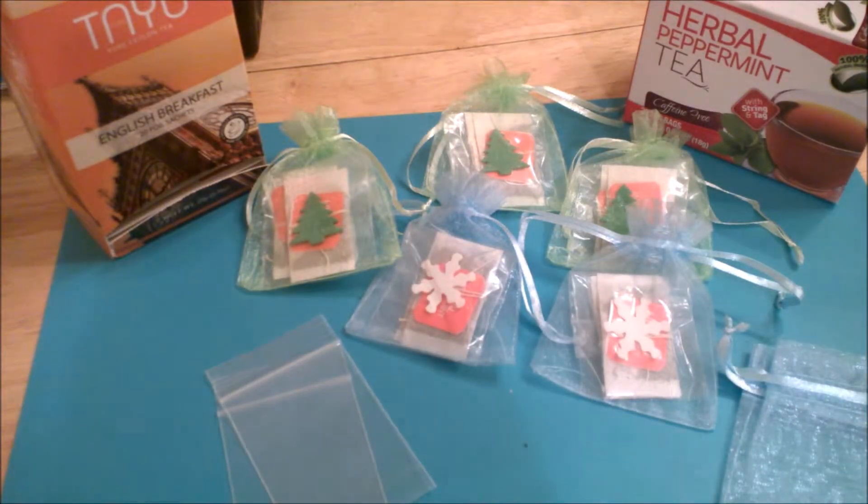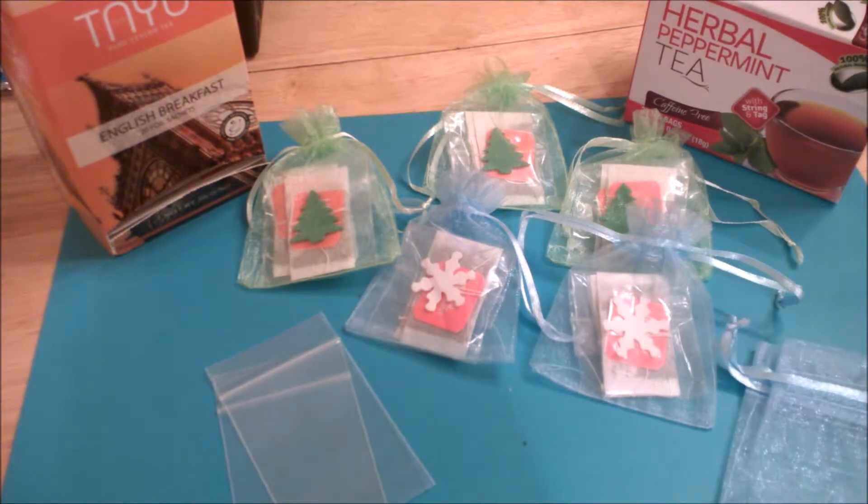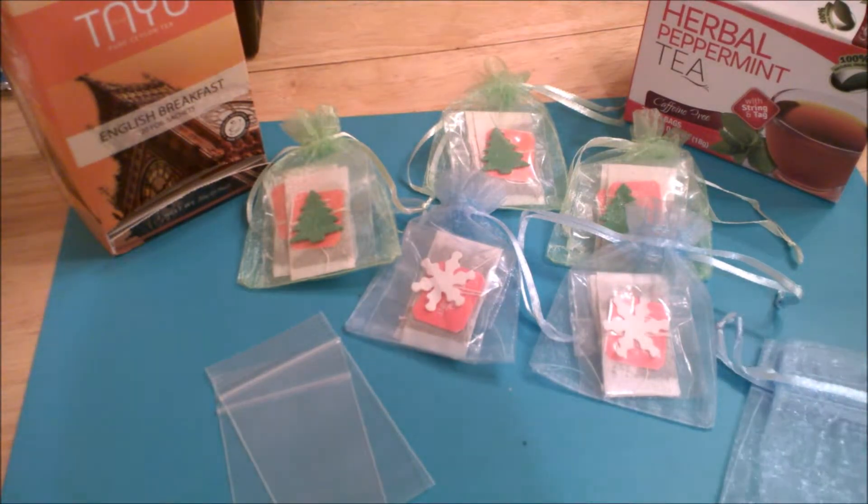Hello everyone, it's Michelle here with 3Ps and today I want to share with you a way that you can package up some teas for the holidays that you can tuck inside some pocket letters.